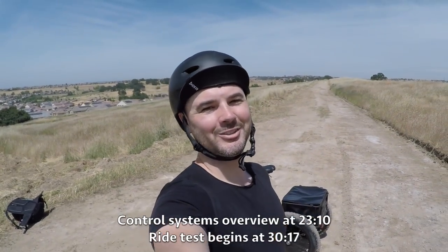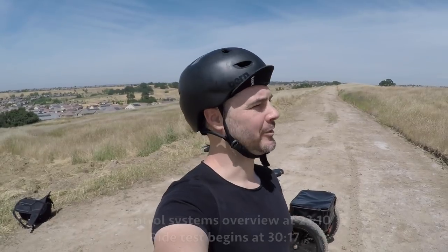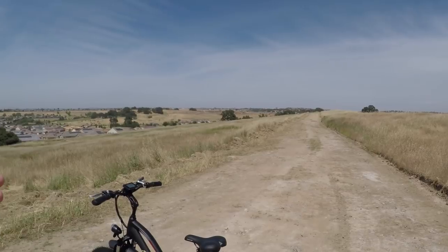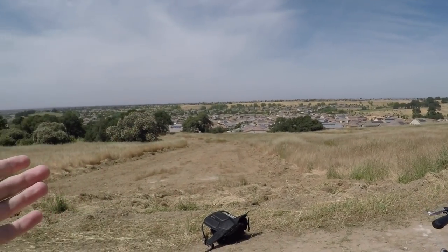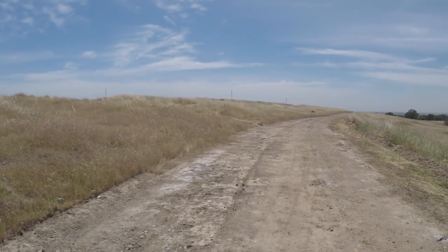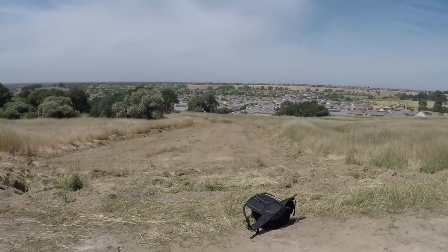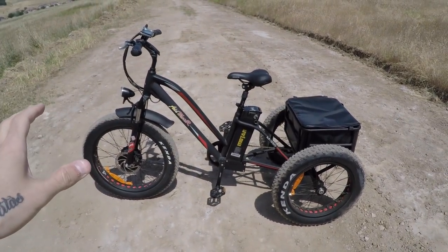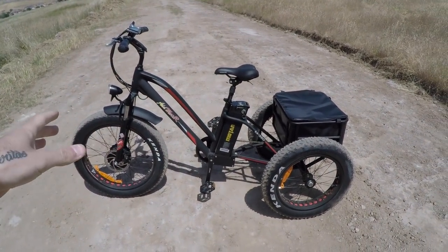What is up EBRs! I hope you're having an awesome day, hopefully taking a break from the grind and watching this bike review. I've got this awesome trail and this entire area out here literally all to myself, not a single person around. Today we are reviewing the AdMotor Moton M350 trike.